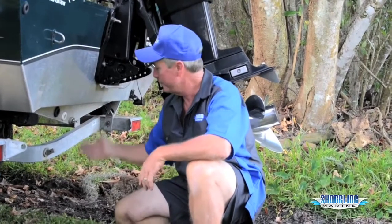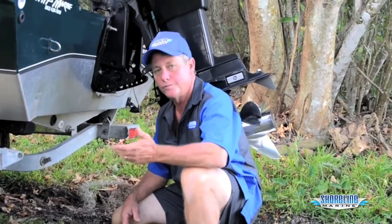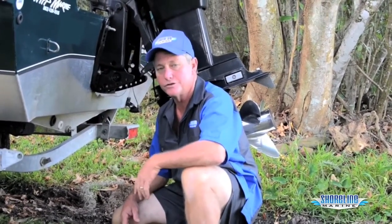One thing I did forget to mention is we make these in three different materials: stainless steel, brass, and also aluminum. Your preference — whichever you like best.